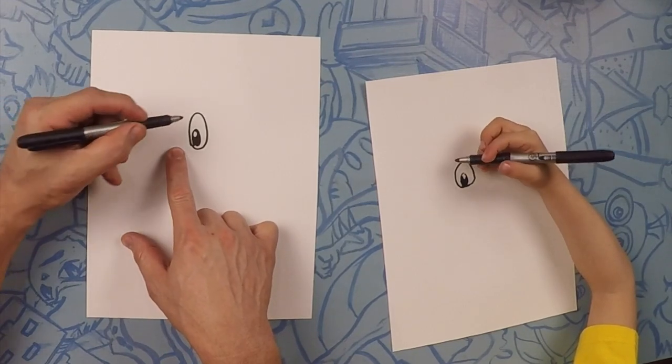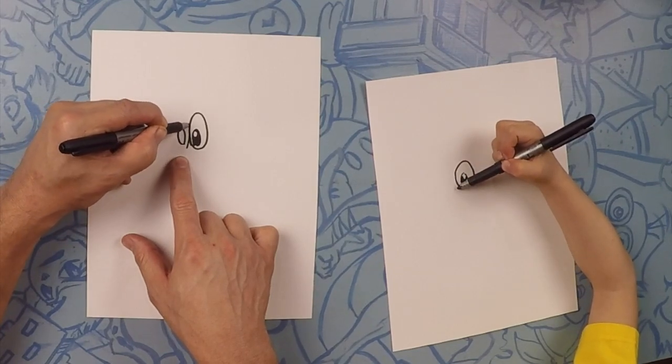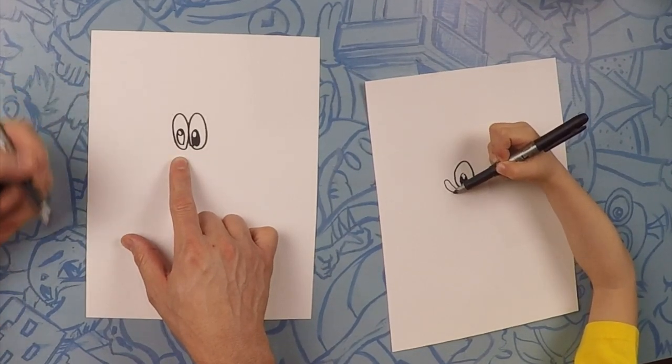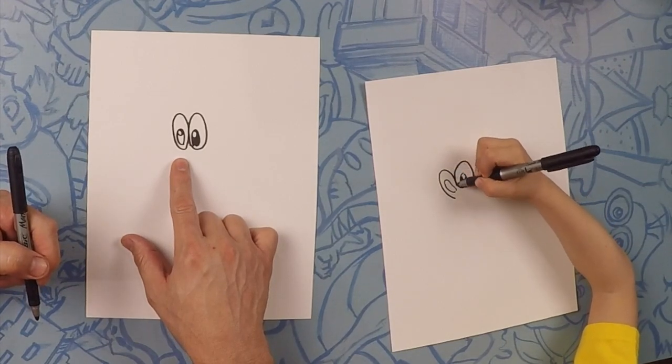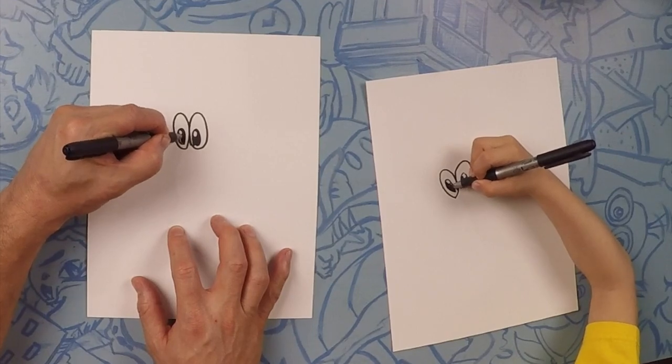So let's do a second eye. It's going to be just the same way — we're going to do a small eye, a bigger eye, and then a little baby eye. That's perfect! Good job, buddy.